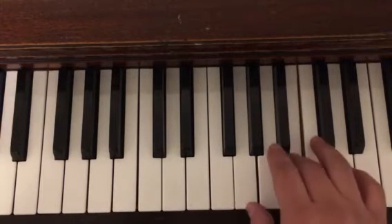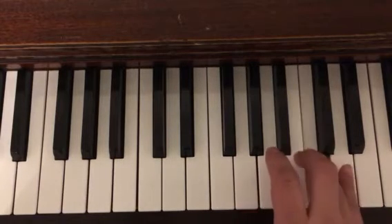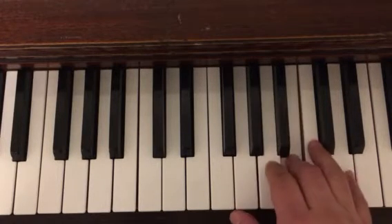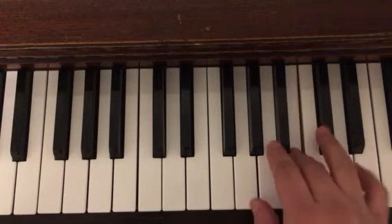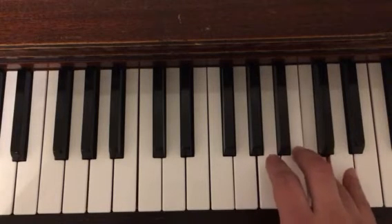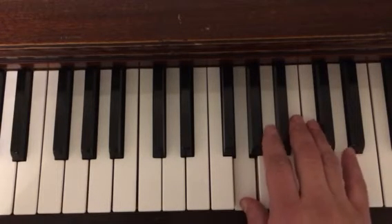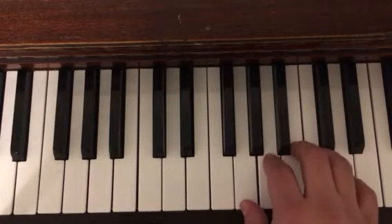And we have this at the beginning. So we never leave these five keys — G, A, B, C, D — for the entirety of the song.